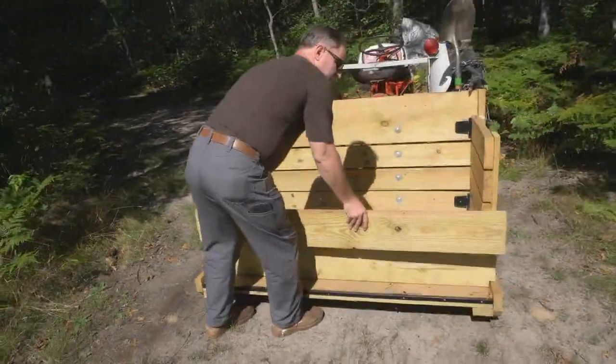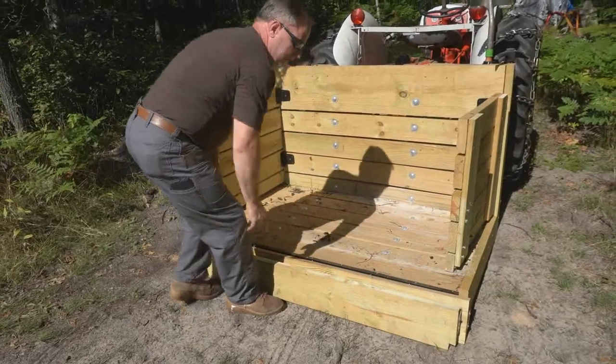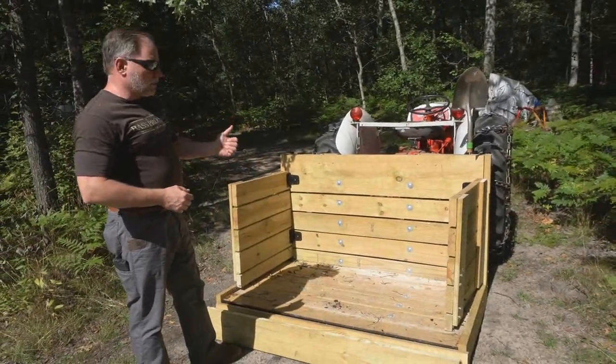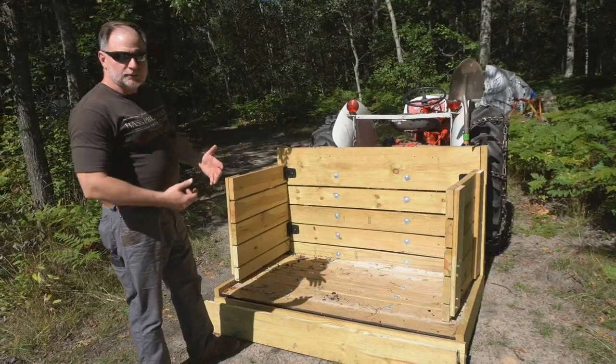One of the things done in the front is we've got these removable boards. So if you're putting things on and you want to keep them inside so they don't fall out while you're headed out to wherever you're going to work, that will keep things from sliding out.